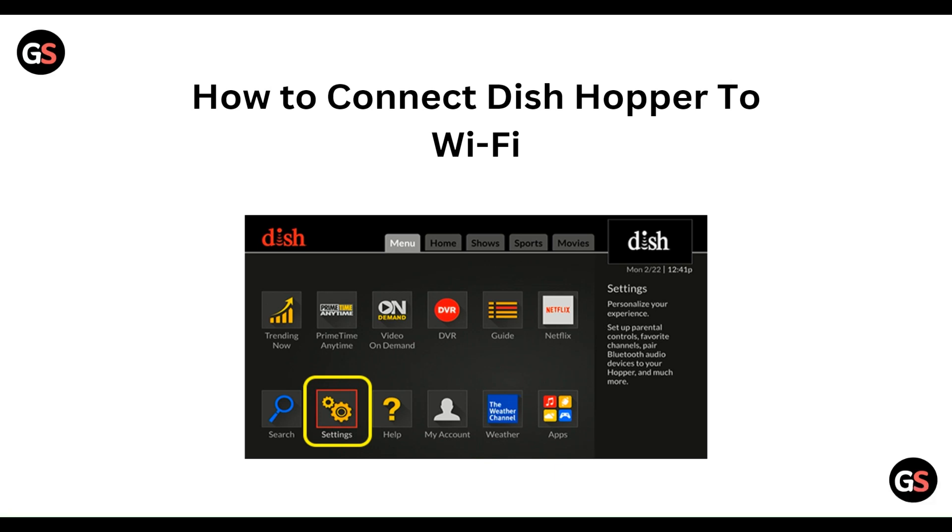Hello everyone, welcome to our YouTube channel. In this video we will guide you through the process of how to connect the Hopper to Wi-Fi. We are going to discuss it step by step.